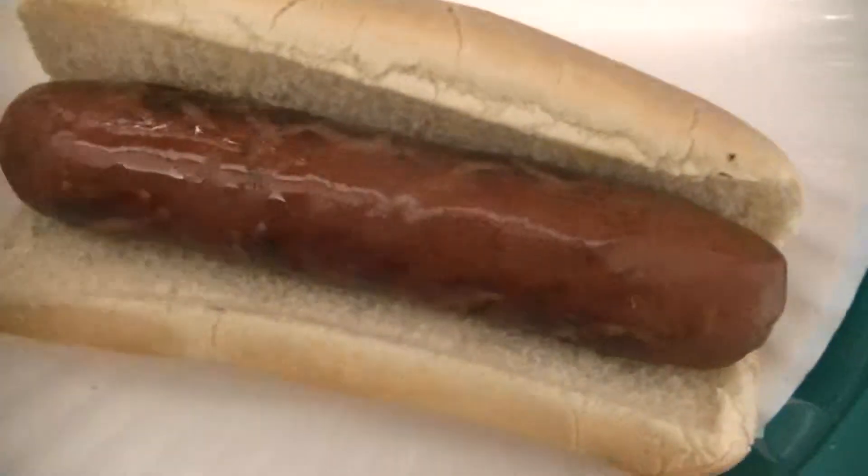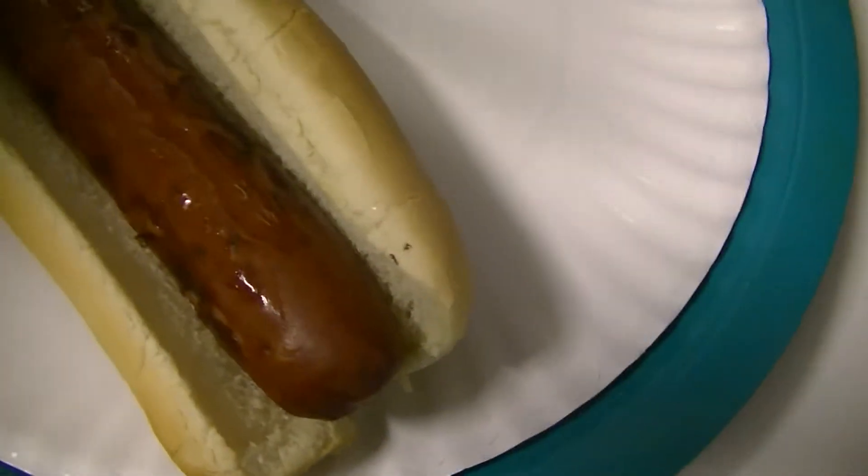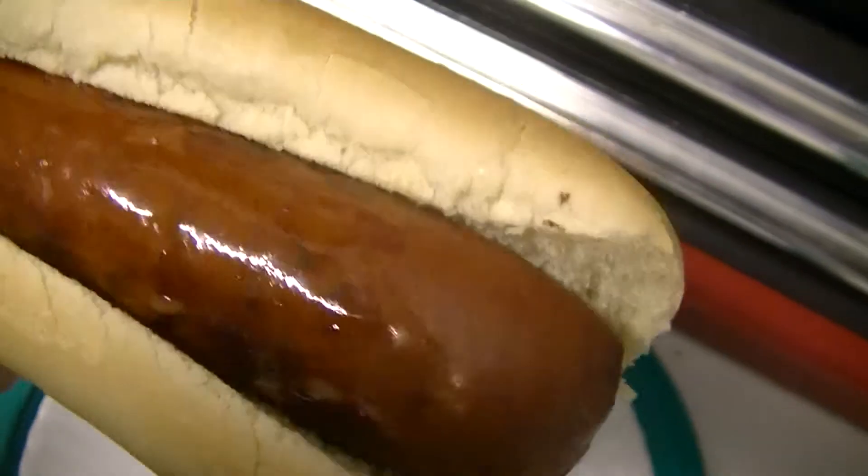Alright everybody, I heated it up on the pan for a little bit, threw the bun in the toaster oven, and got all my fixings on the side. But I wanted to give this a try just as the link itself in the bun — naked. Let's crack some of the casing and try this out.